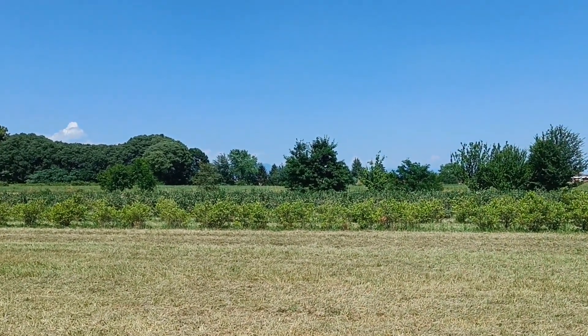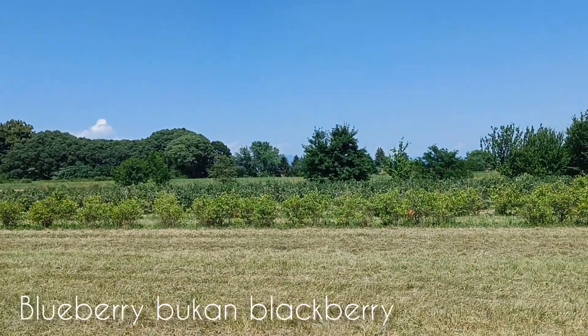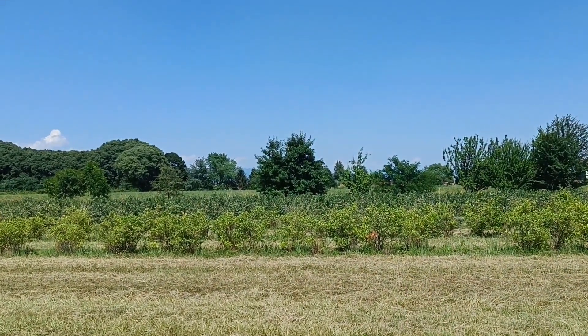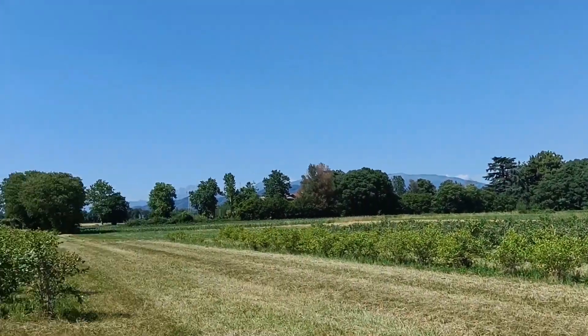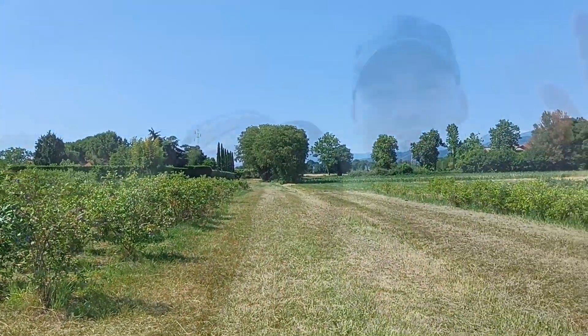We want to harvest blueberry here in Monza — starting from the back because the blueberries are more ripe there, then moving to the front. Welcome back to our channel! So today, what we are doing now is harvesting mirtili — mirtili is blueberry in Italian.